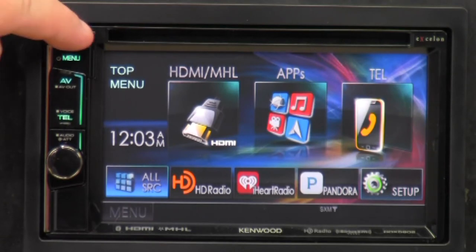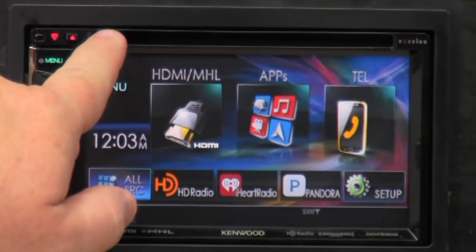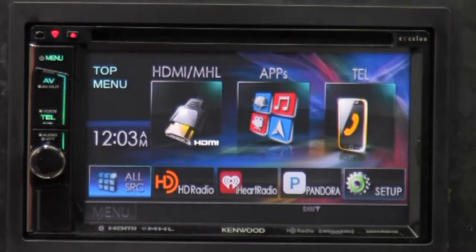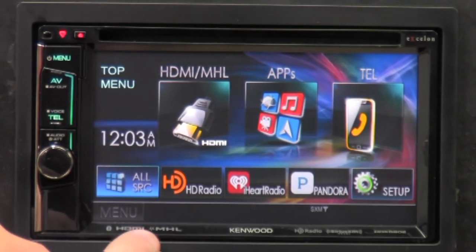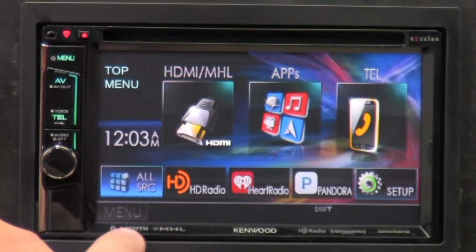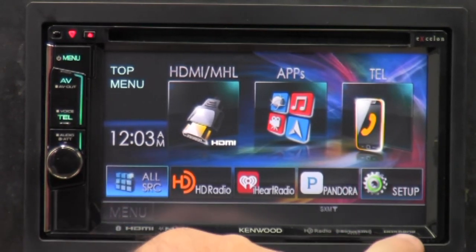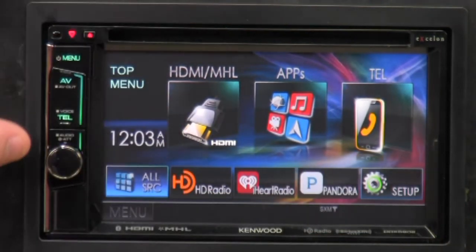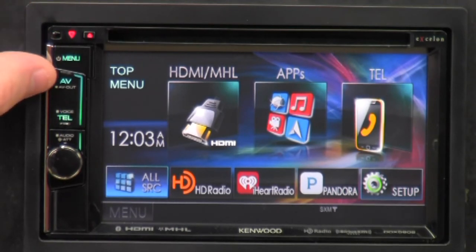Here's the CD/DVD eject button — press it and things spit out right here at the CD/DVD port. It's got 'Exelon' labeled here. We've got Bluetooth, HDMI, HDMI/MHL, Kenwood, HD Radio, SiriusXM, and the model number DDX5902. We've got the menu button here — or if you hold it down, it turns the unit off.